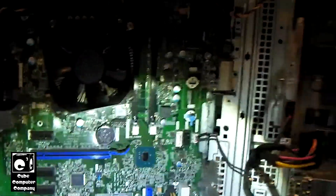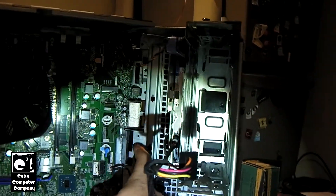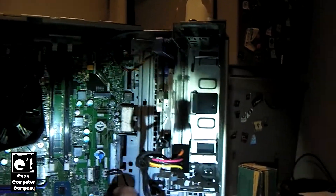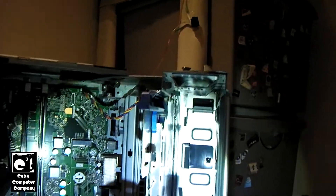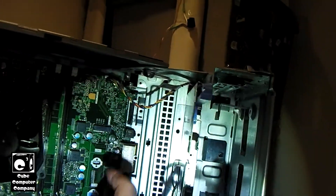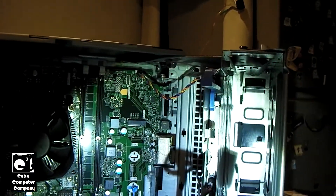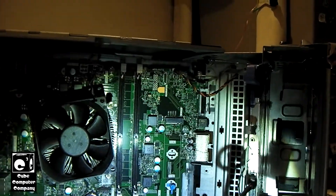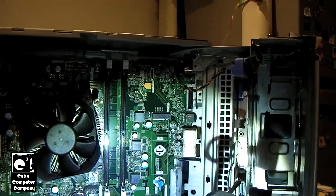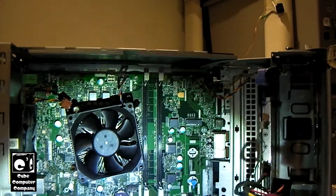In that case, you can forget about putting a high-end graphics card in one of these things because the power supply will limit you. All the front panel items — the headphone jack, the USB ports, the card reader if equipped — are actually integrated into the motherboard. So if your USB ports mess up, you're going to be replacing the motherboard just because of the USB ports. This is garbage. I can't stand these kinds of computers.